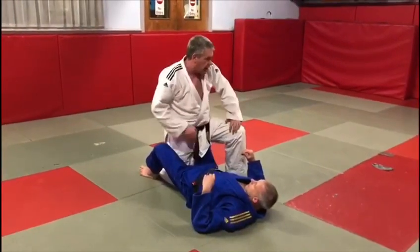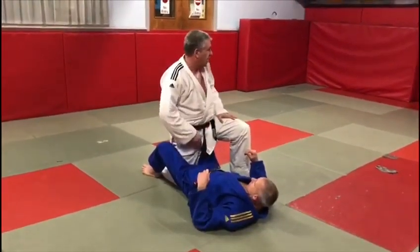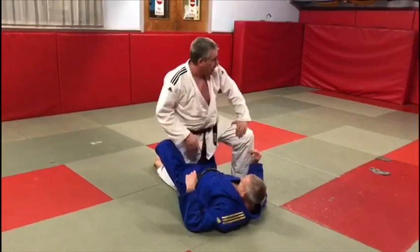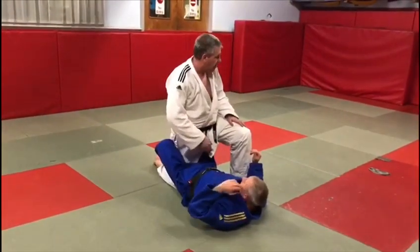As Rich stated earlier, in order to get a hold down in Judo, you can't have your legs entangled. Rich has got one of my legs entangled — he's got both his legs around my leg. He's going to lock it as tight as possible so I can't easily get that leg out.